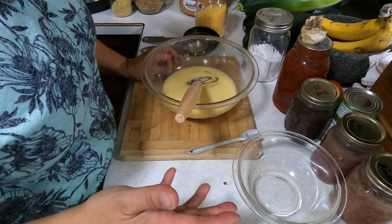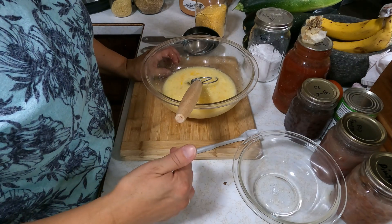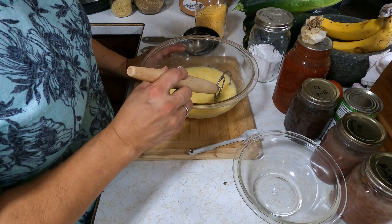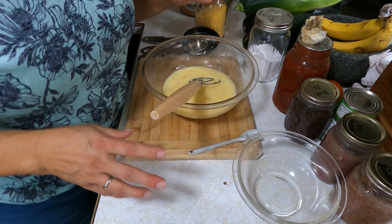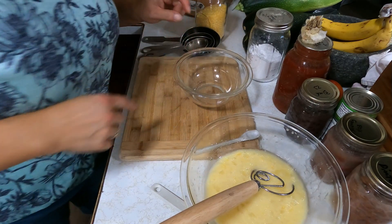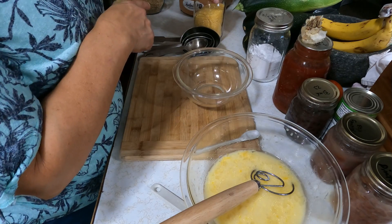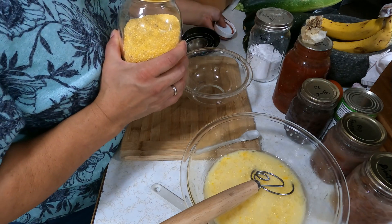I looked a little at the history of cornbread — it sounds like we got it from Native Americans, and when settlers came from England and other European countries, cornbread helped sustain them. We love having cornbread with chili, which is why I'm making it tonight. My recipe used to call for a cup of cornmeal and a cup of flour, but I've changed it — I want it more corny and less floury.